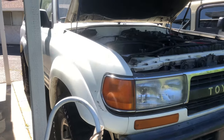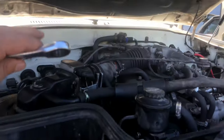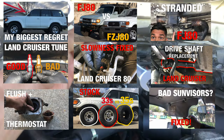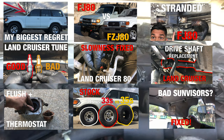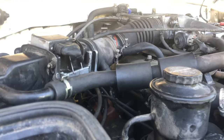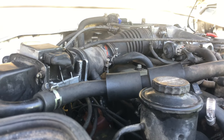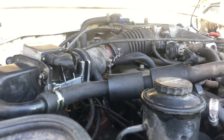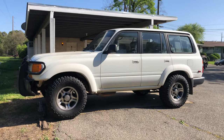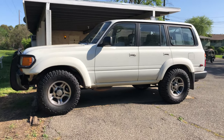Really quick before we get started — if you're new to me or the channel, I make videos on my 1991 80 series Land Cruiser, the FJ80. I have a ton of videos on my channel for maintenance and other stuff, so go ahead and check that out if you're interested. With that being said, let's get started with the countdown starting with number one.